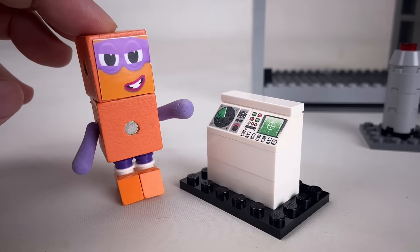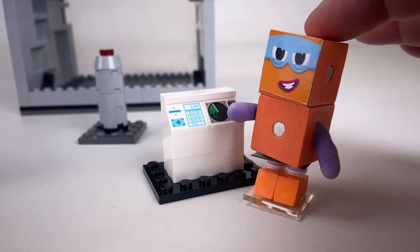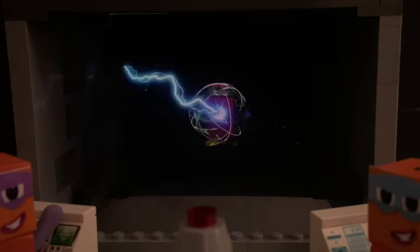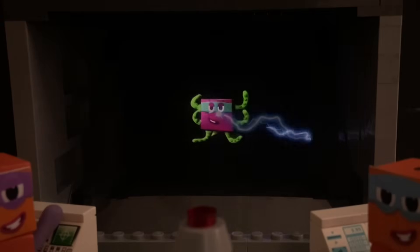I'm feeling naughty. Extra naughty. This is the Dimensionator. I'm Octo-naughty. Now in 3D.